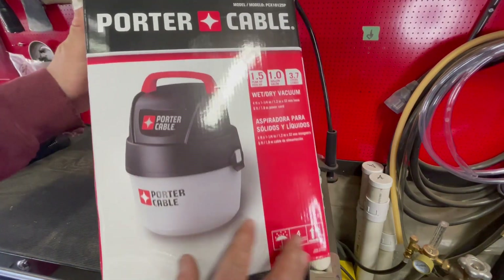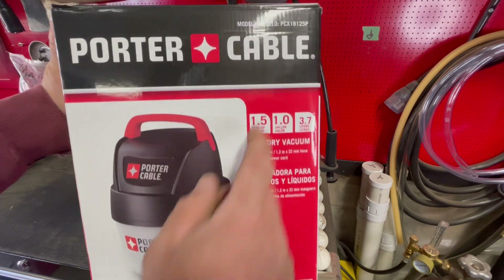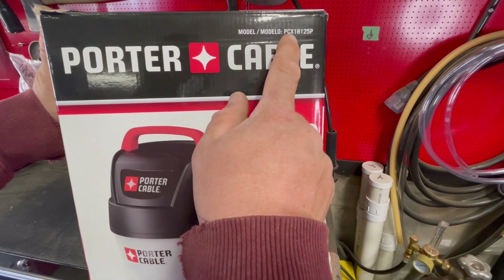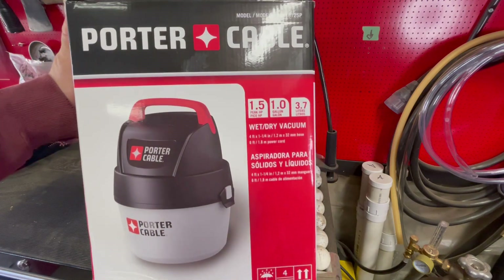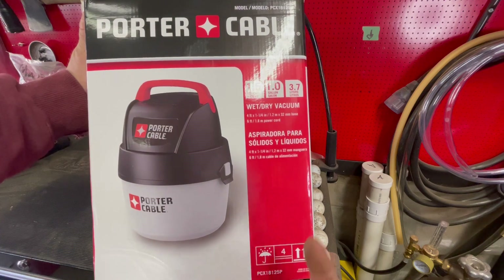All right, what do we got today? This little mini wet-dry vac, Porter Cable, got a model number PCX18125P. Apparently it gets wet when it rains - that's always up. Let's check this thing out.